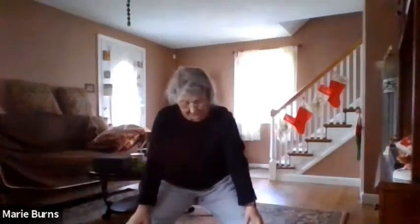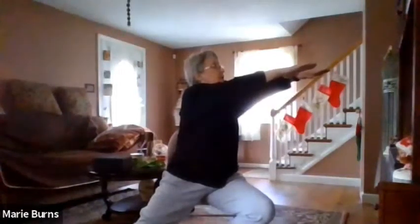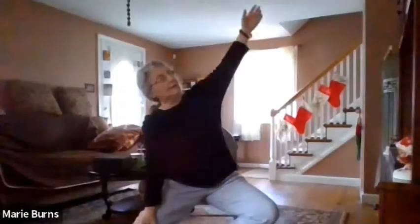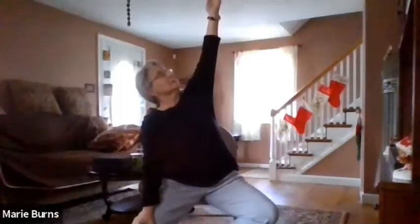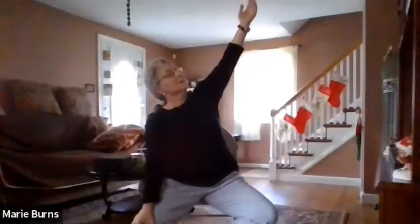Lean forward — please be careful that your chair does not move. Relax your feet. Come back up. Bring that left foot in, up on the ball of that foot, raise your arm up, twist to the left and hold. Hold. Good.